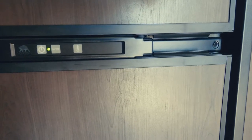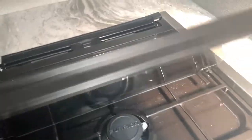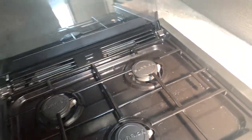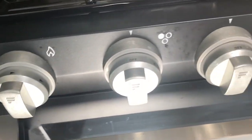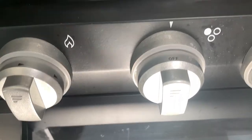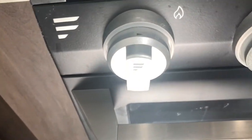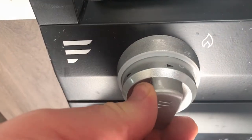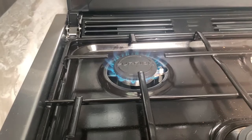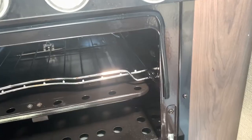For the stove operation, first of all make sure this is folded back — do not cook on top of that glass, it will shatter into a million pieces. We're going to use this burner right here. You click this over to the ignite position; this is your igniter for all burners and the oven. Turn it to the right and there's your flame. Set it to your desired temperature, then turn it off.